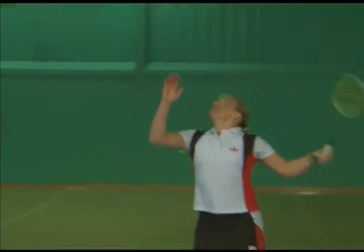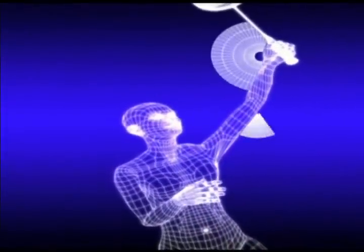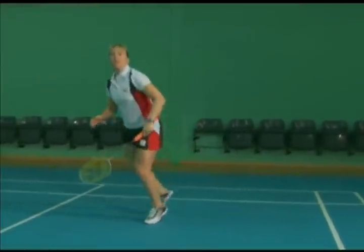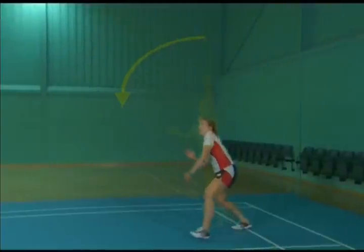The body rotates forwards to the hip, which is above the shoulder, with the racket face parallel to the net. As with the clear, the elbow isn't locked out and there is an angle between the racket and the forearm. After impact, the racket arm relaxes off and pronation continues as a result of racket head momentum.